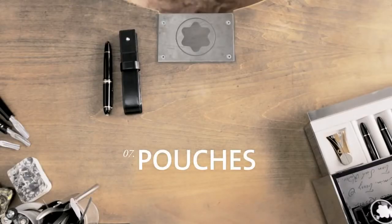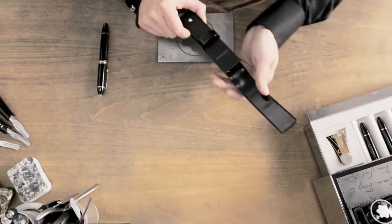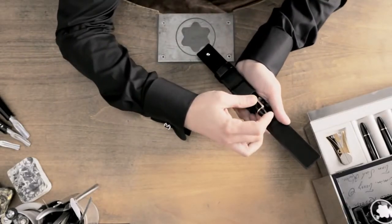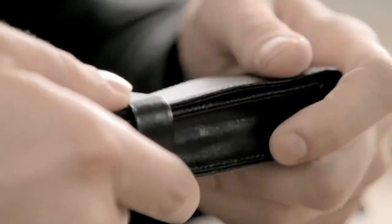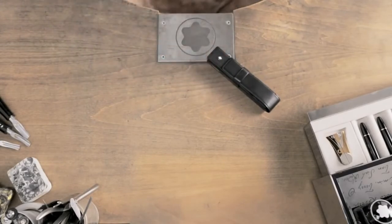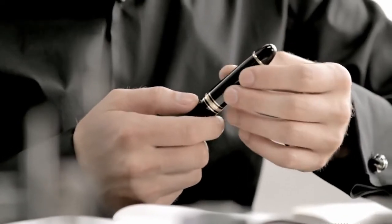Your Montblanc writing instrument is best kept in one of the elegant leather pouches made by our leather craftsmen. Each time you take your fountain pen out of its elegant case, you will be reminded that it is more than just a writing instrument — it's a lifetime companion.